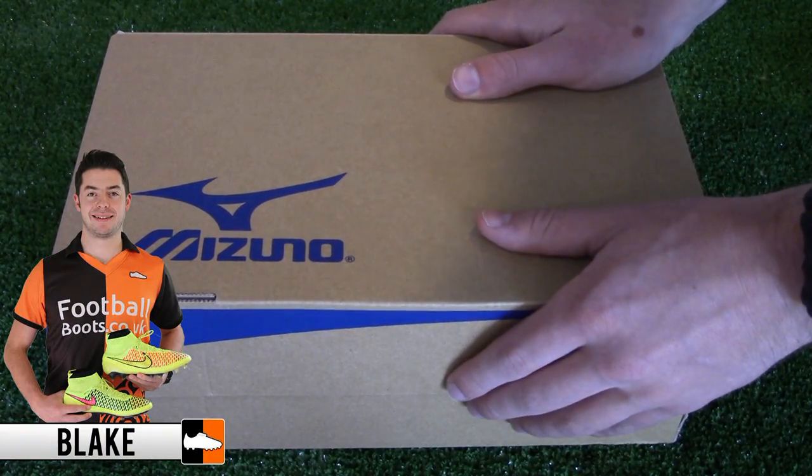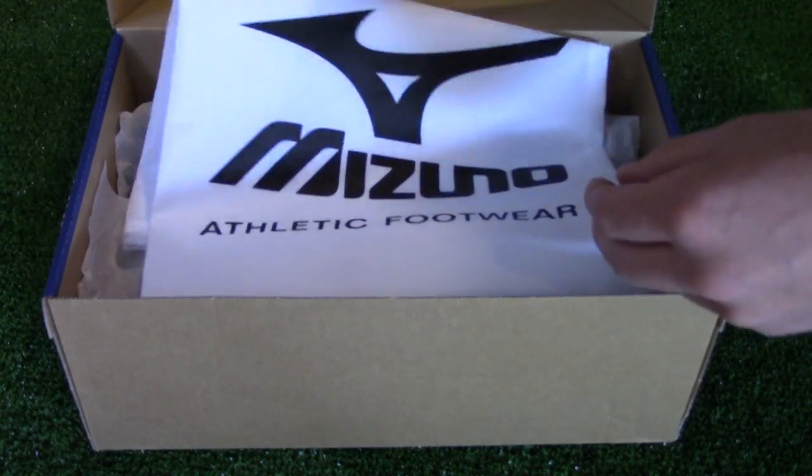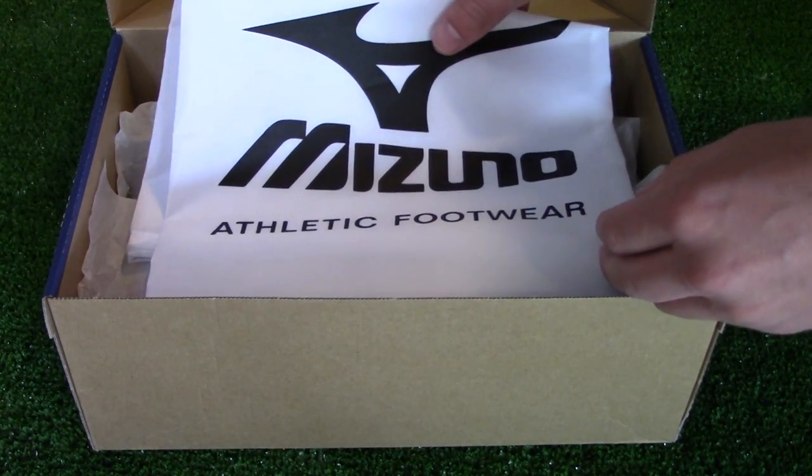Hi, Blake from footballbiz.co.uk, and today we're unboxing one of the latest colorways for Mizuno's Lightwage Heritage Silo, the Morelia Neo Made in Japan Edition, dubbed Pearl Black Red.